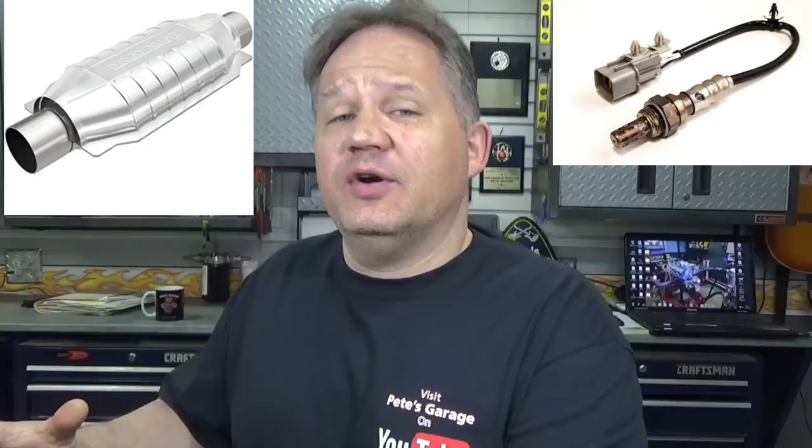Hi everyone, thanks for stopping by Pete's Garage. Today we are going to learn about O2 sensors, oxygen sensors and catalytic converters. We're going to learn how they work, how to know when they're going bad, and what you can do to make them last longer.